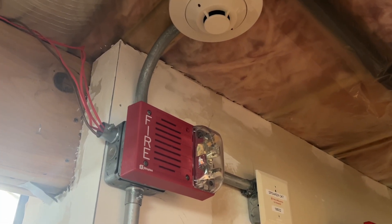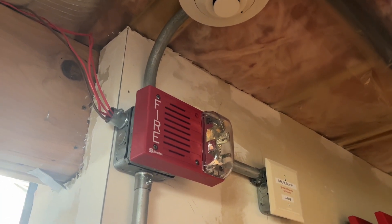Hey everyone, Logan Edix here and it's time for System Test 68, requested by Fire Alarm Collector Person.